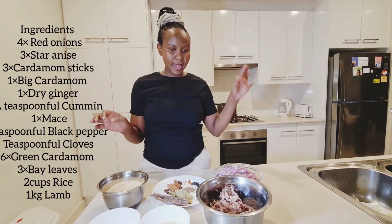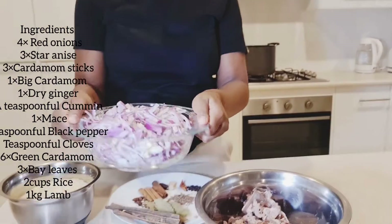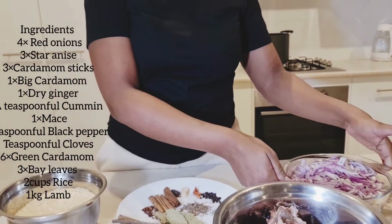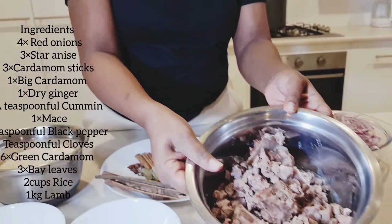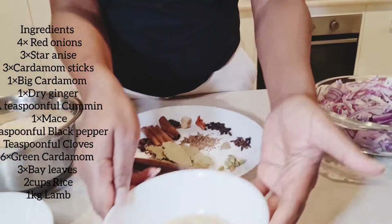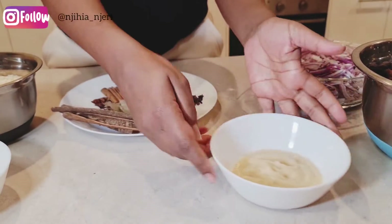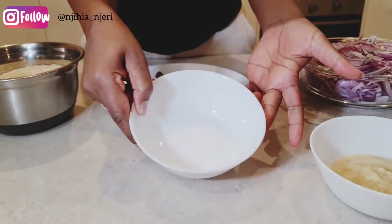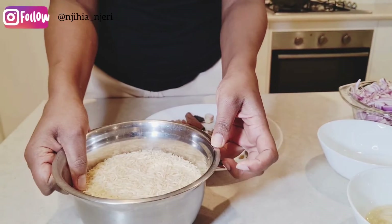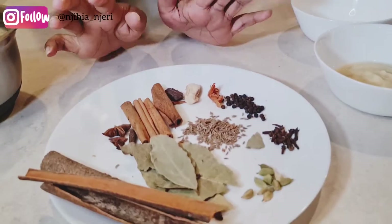Here I have my red onions — about four or five of them. I have my lamb, which is already boiled. Then I have my garlic and ginger paste, which I made myself. I have salt to make the food taste good, and two cups of basmati long grain rice.